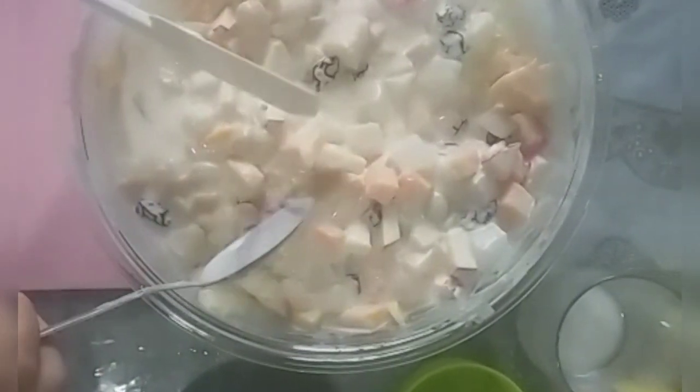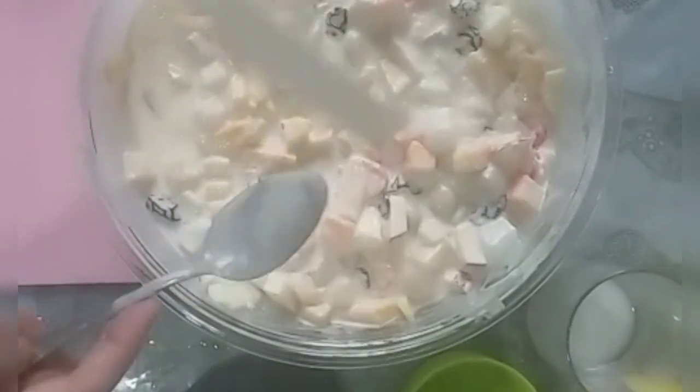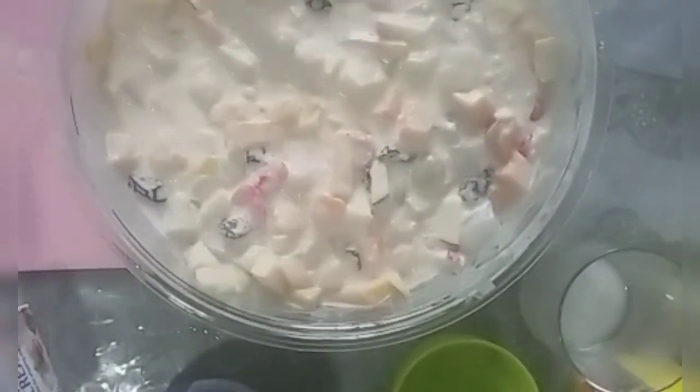And after this one, just keep it in the refrigerator for about 4 hours. The best. And it's ready, guys. It's here.